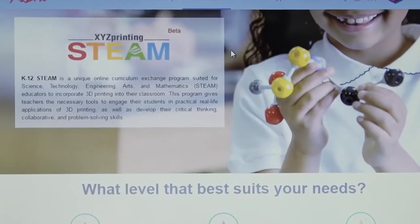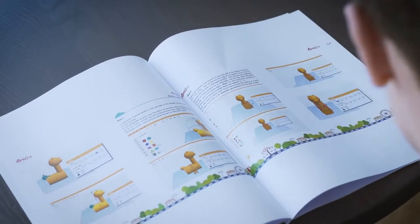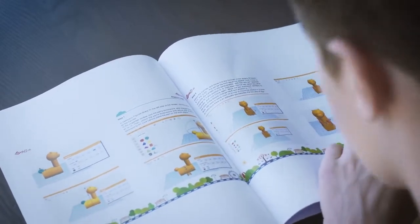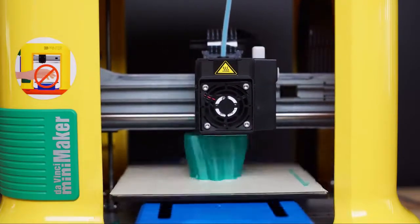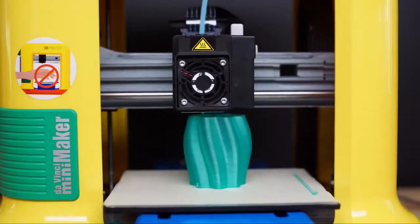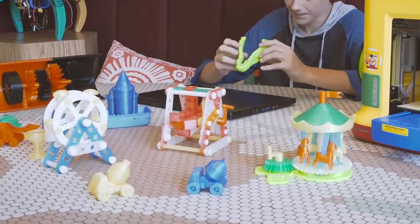Develop your kids' core STEM skills with our XYZ Printing STEAM program, where students and educators will find dozens of free 3D printing curriculum. The DaVinci Mini Maker will continue to provide years of entertainment for you and your child.